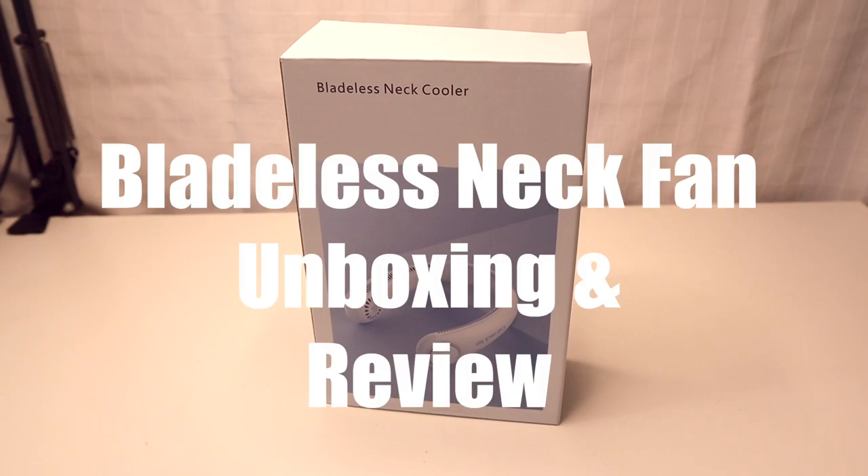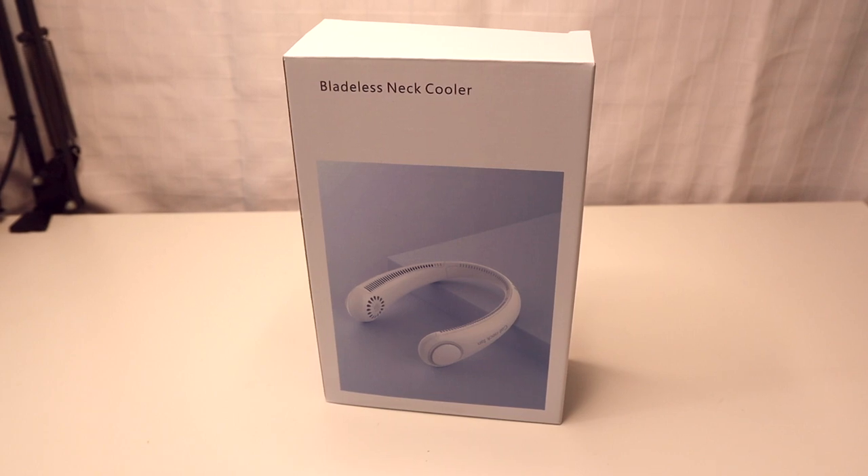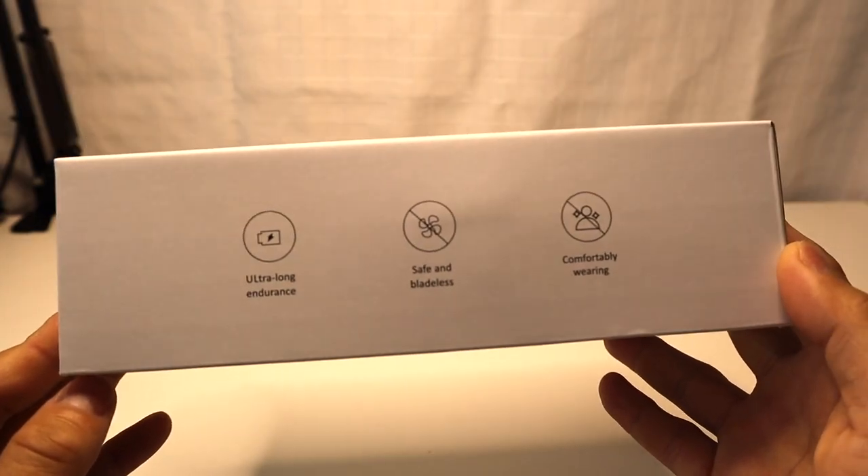What's up everyone, this is Matt Tanik and welcome to my channel. Today I'm going to unbox and review the bladeless neck fan cooler. Without further ado, let's go ahead and get started.